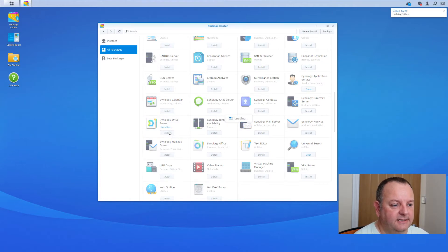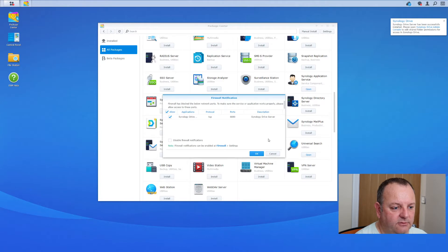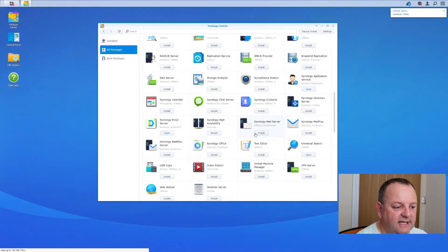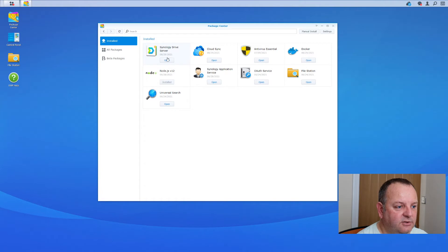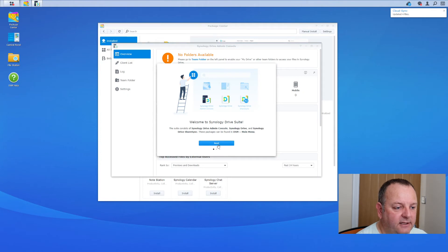To synchronize your computer to your NAS unit, you need to go into DSM and go into your Package Center, and install an application called Synology Drive Server. Just click on Install and let that get downloaded and installed. You'll get a firewall notification prompt — allow that through. You may also get a security enhancements prompt — say yes, and your DSM will quickly refresh.